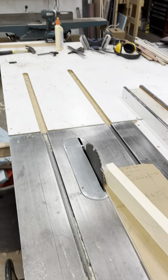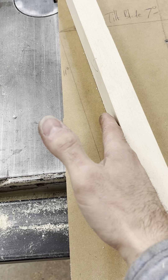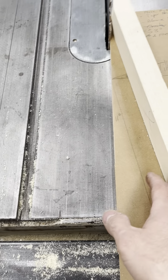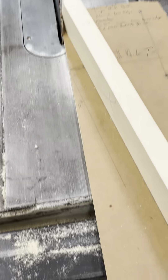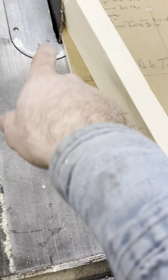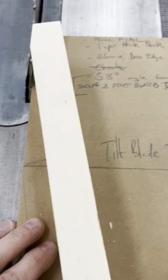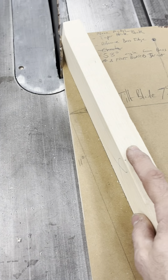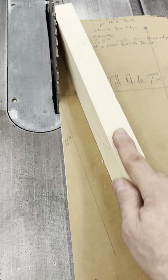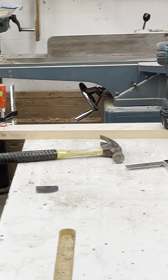I figured that if I'm going to have an 11-degree tilt at the headstock, I would lay out my 11 degrees off the rear edge of the neck blank. Then I just guessed until I arrived at 58 degrees by tilting the blade — turns out that's a 7-degree tilt on the blade — and you just go zip and you get that piece.